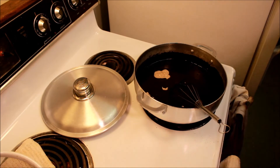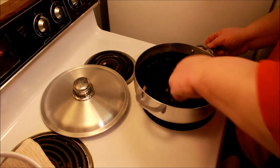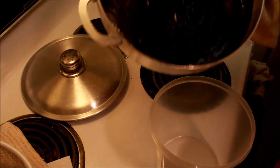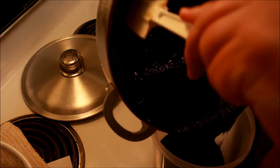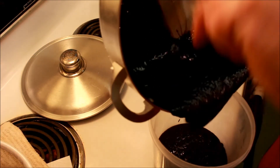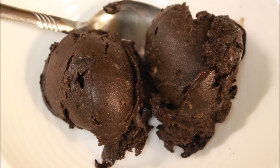Once everything is incorporated, you're done. Take it off the heat, put it in a container, and put it in the refrigerator for eight hours. When it cools down it makes a wonderful pudding. If you want to put it in your ice cream maker according to your manufacturer's instructions, it's going to be a little thick, but when it comes out it's every bit as wonderful. This has some of the best flavors I've ever come up with and I really think you should give this one a try — it is just magnificent.